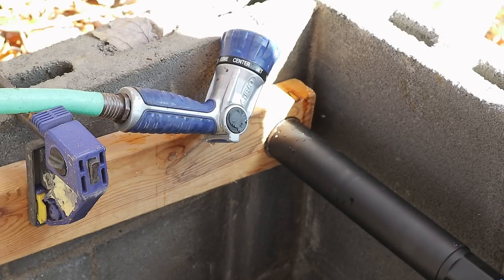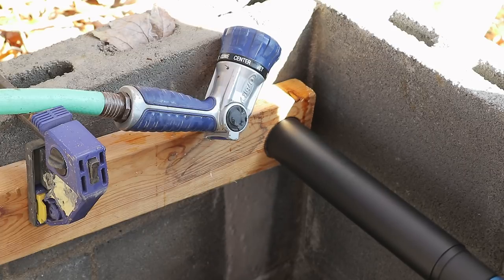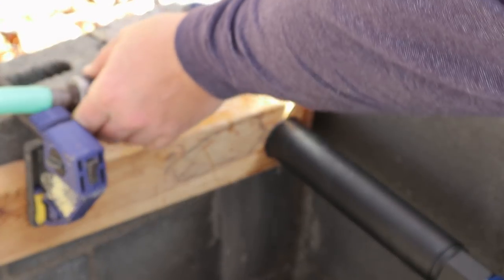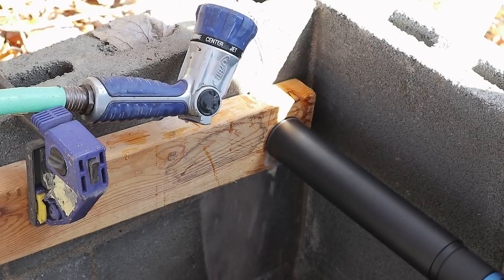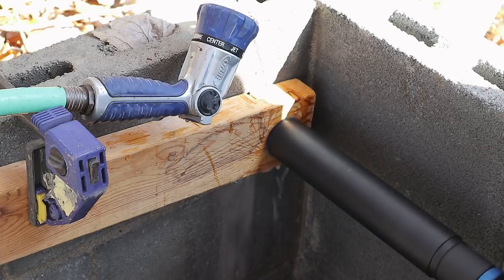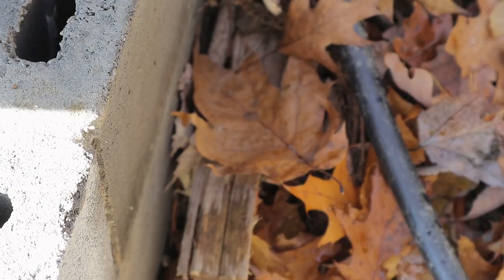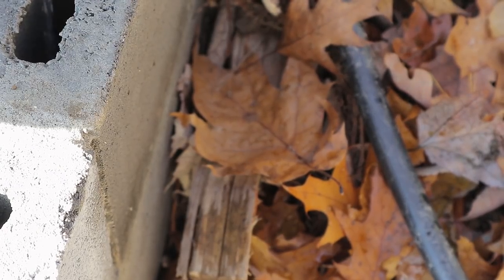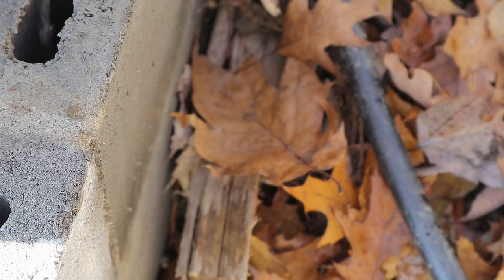This is a two-inch core drilling bit. Normally you would use a center drill bit on these, but since I don't have any I just decided to use the trick of using a pre-drilled hole in a piece of wood, and that serves as my initial guide. I just have water pouring into the concrete block in the middle, and that provides plenty of lubrication and cooling for the concrete bit.